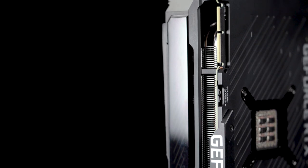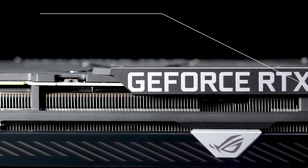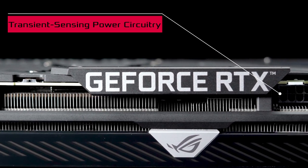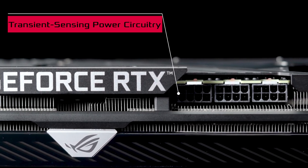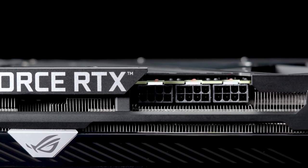GPUs can demand hundreds of watts of power in under a second. To make sure your power supply can keep up, warning LEDs above each PCIe connector will blink red if there's a dip in power delivery, making troubleshooting simple.